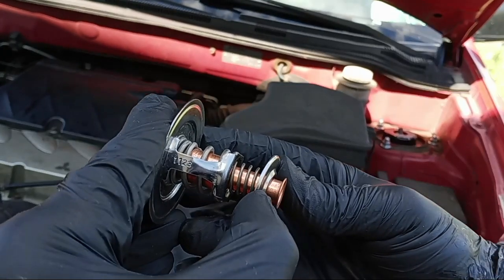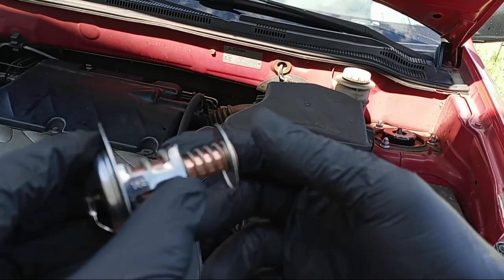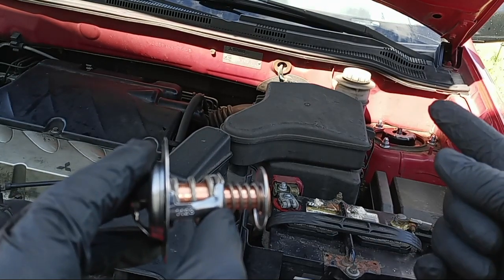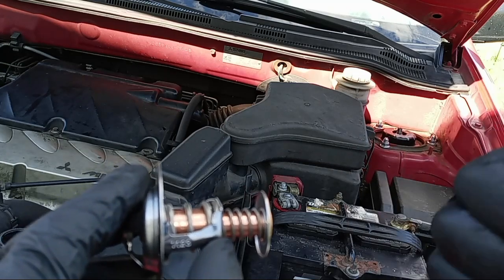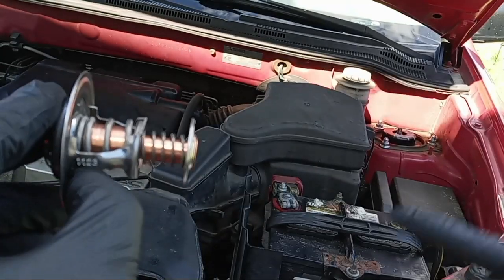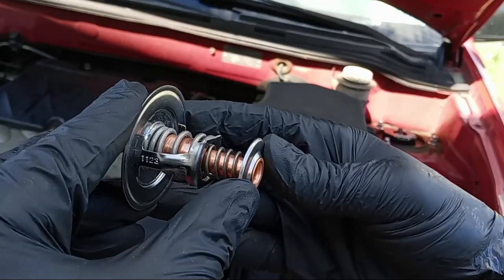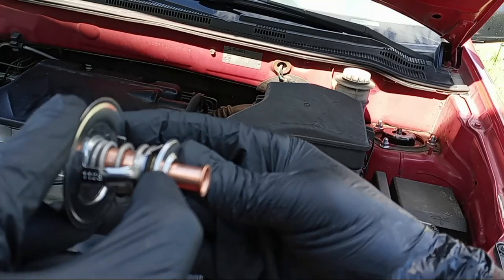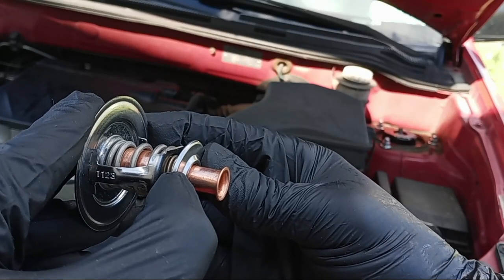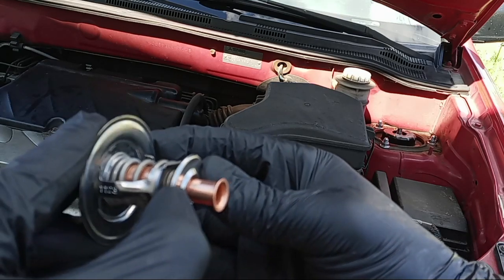If your thermostat is stuck closed, you gotta change it right away — your temperature needle will go up and you risk engine overheat. If it's stuck open, it's not as bad, but your temperature sensor will malfunction. For a good thermostat, you want it to open and close properly. Especially on a high mileage vehicle, drain your antifreeze and just change the thermostat.